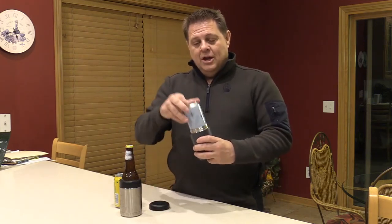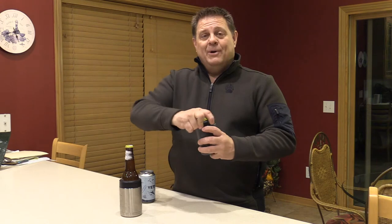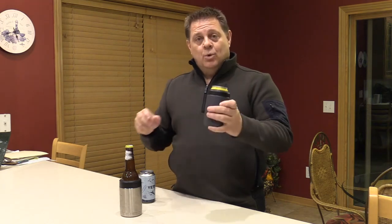First off, they're designed for 12-ounce cans, but they also work with long neck bottles, so you can keep both items cold. Simple to use — the top unscrews, you pull the can out. I've got a cold can here, I'm going to put it in and screw the top on. That's going to keep it nice and cold for you.